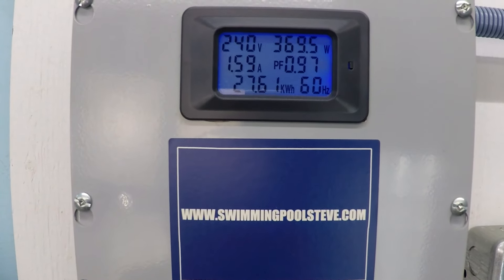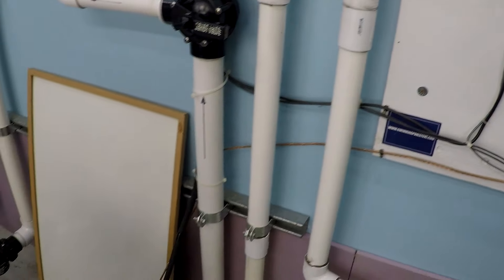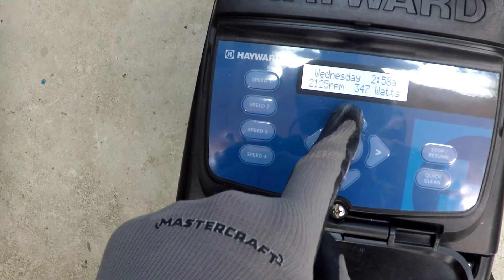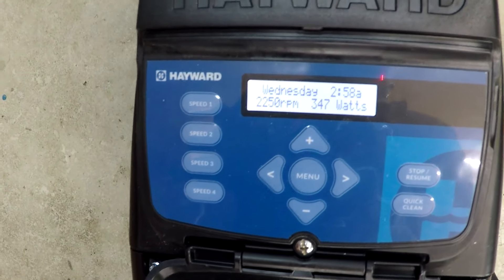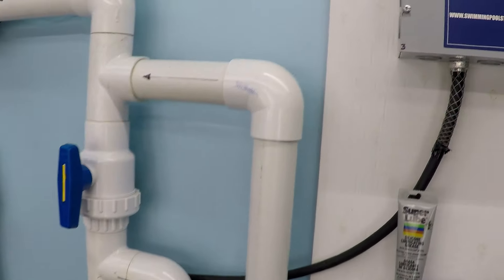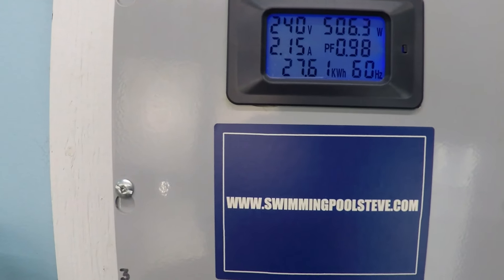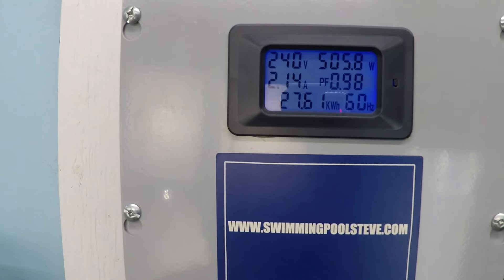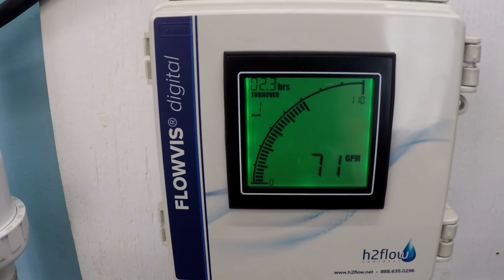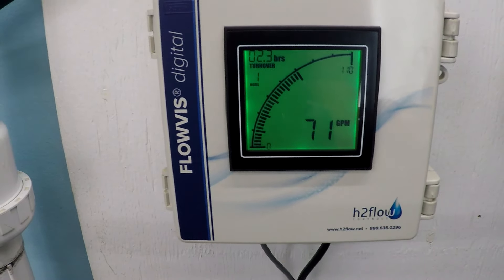370 watts, 1.59 amps. Then 2.59 amps — that power consumption starts climbing a lot now. 506.5 watts, 2.14 amps. The higher an electric motor spins in terms of RPMs, the more power it consumes, and it's a sharply climbing number — it's not a small increase, it's a very large increase at the higher RPMs.